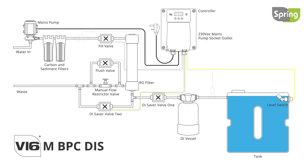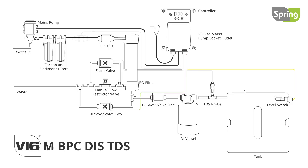Each option is available with TDS and flow meter function controls. The TDS option allows for a maximum TDS level to be set. The unit will then monitor the TDS, and should it go above the threshold, the V16M BPC and optional booster pump will stop automatically.